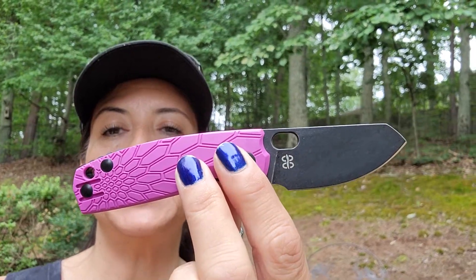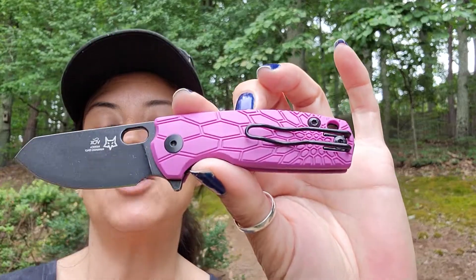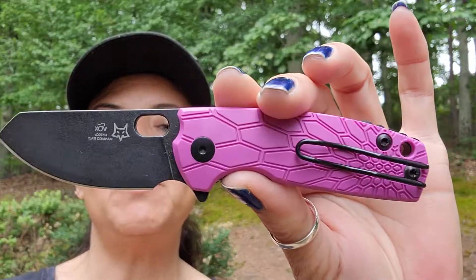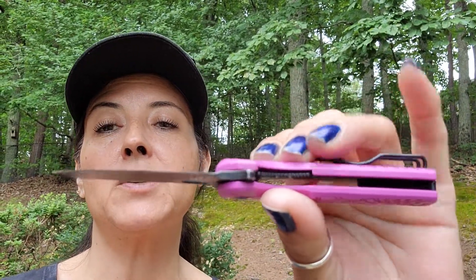You've got a Böhler N690 black stonewashed blade, FRN handles, and a great wire clip. It is a deep carry, and this is going to be a liner lock. I'm so excited for this to come out.